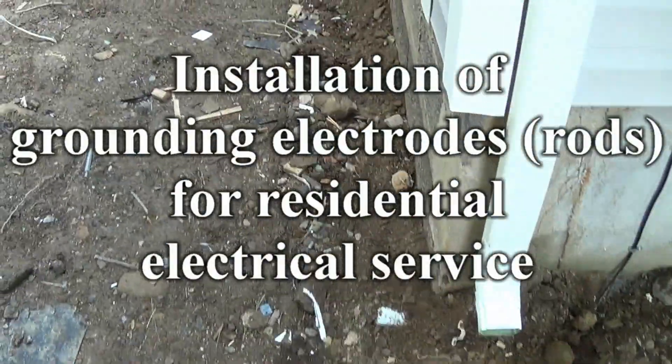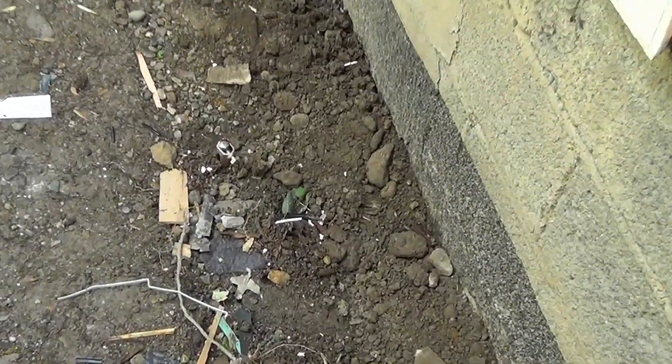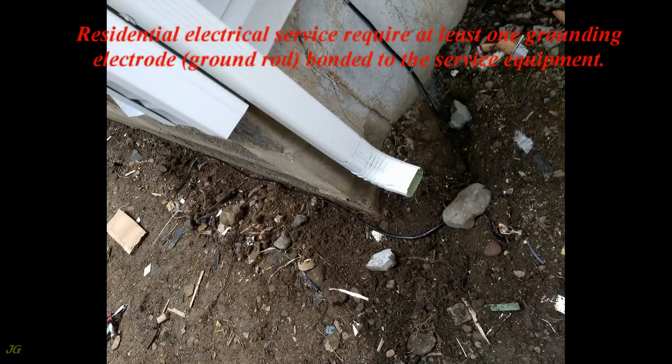Installation of Grounding Electrodes, Rods, for Residential Electrical Service. Residential Electrical Service requires at least one grounding electrode, ground rod, bonded to the service equipment.